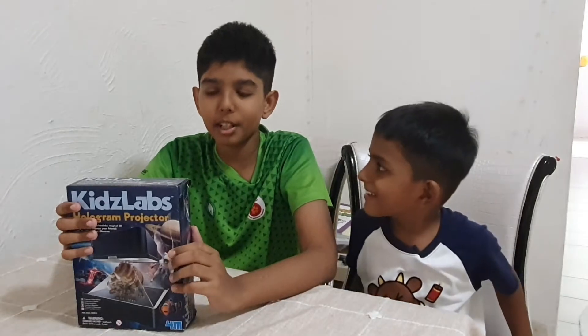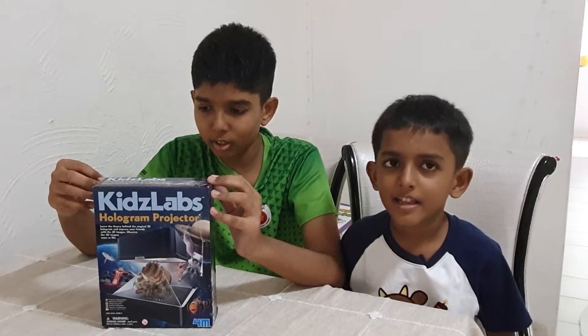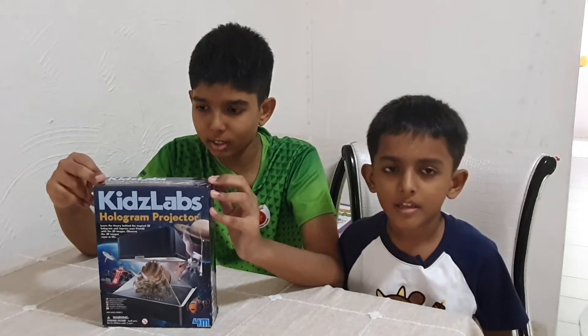Press the spooky like button, press the spooky subscribe button! Everybody welcome back to another episode on our channel. I'm Arjun, I'm Krishna, and today we're going to be doing this hologram projector by Kids Labs.